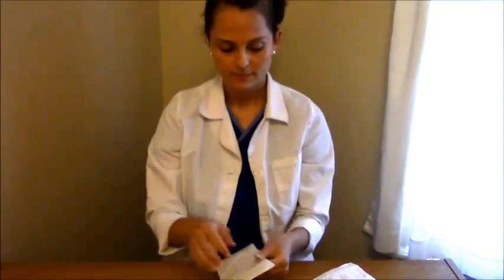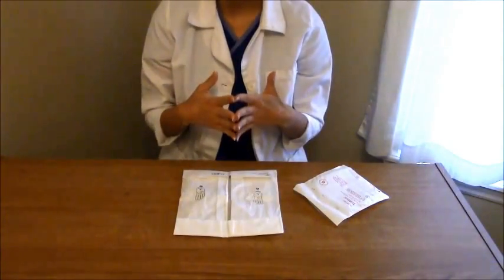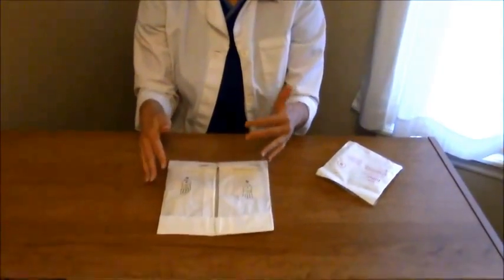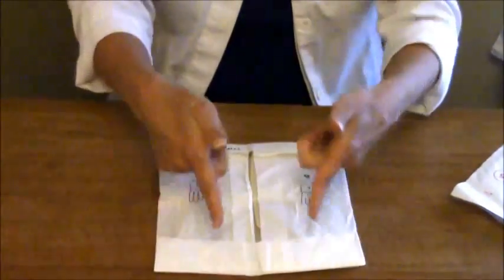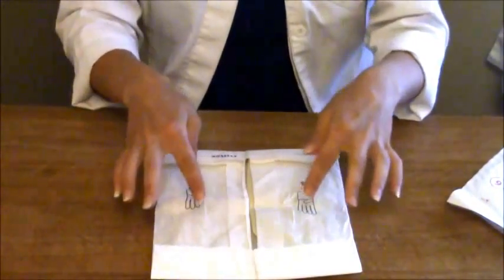First, you'll open up your sterile gloves, and before you put on your gloves you'll want to do hand hygiene — either wash your hands with soap and water or use the alcohol sanitizer. Now if you're inserting a Foley catheter or changing a central line dressing, the gloves will come in a package like this. What you'll do is unfold it, and when you unfold it you will see these little creases — this is for you to open them without contaminating the gloves.